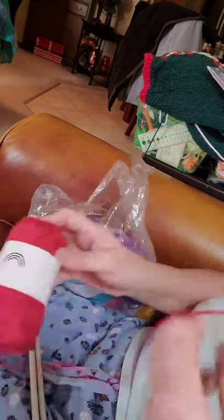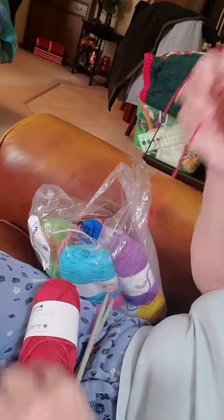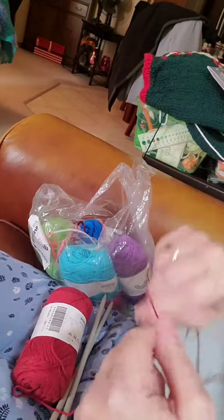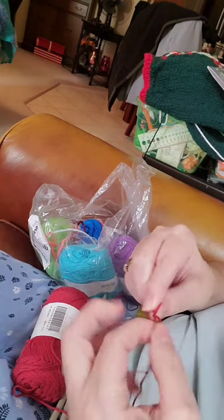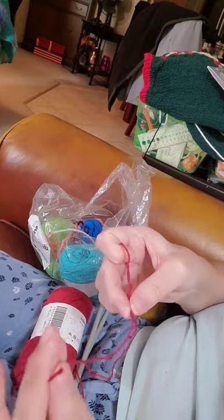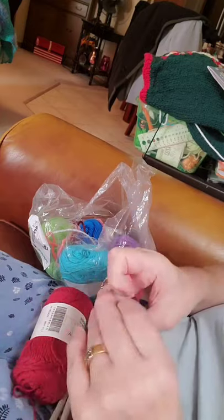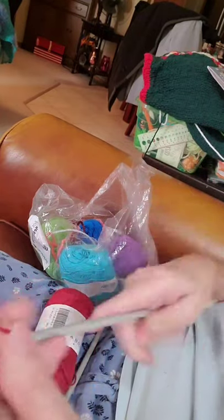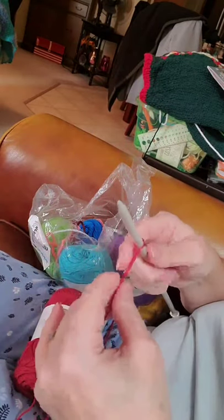Okay, so we have this and I am just using larger needles — these are 6.5 mm — just for demonstration purposes. So we make a slipknot with the tail. Your tail can be a little shorter or longer, depending on what you like and what you're comfortable with for weaving in. Take your slipknot, stick it on your needle and just pull it snug.